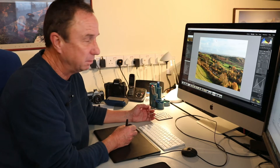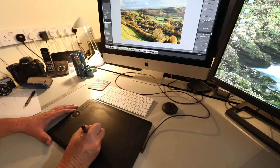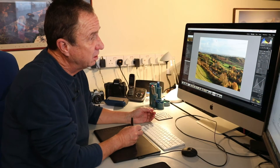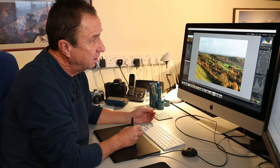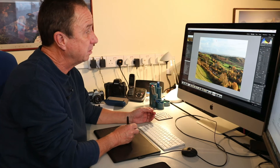It really comes into its own when you start using the adjustment brush. To illustrate what I mean, I'm going to use the adjustment brush here — just one tap of my pen to select it.